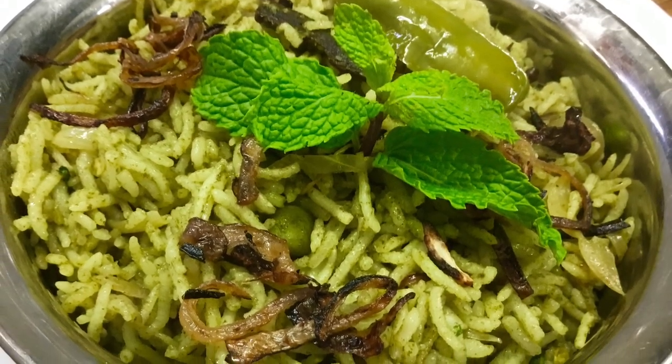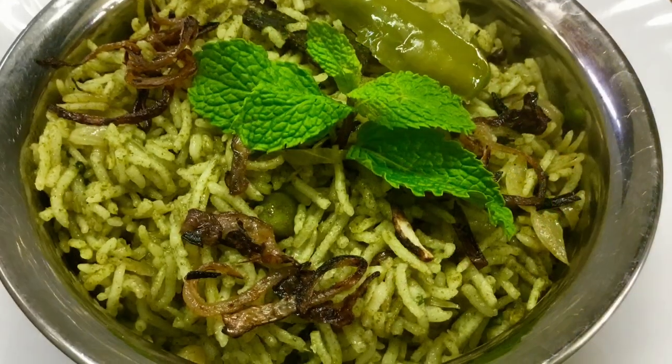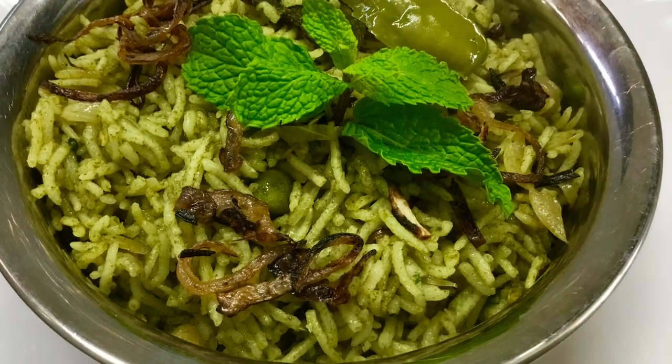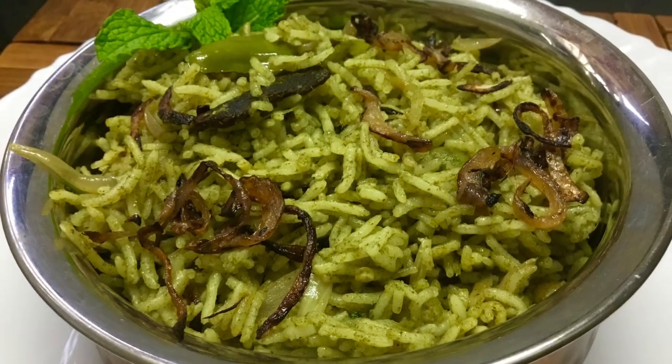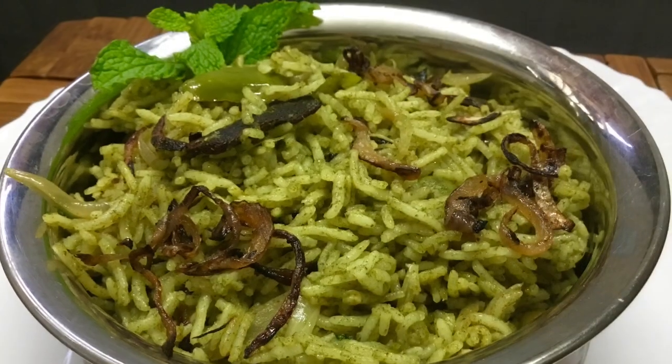Like tandoori chicken, chicken, mutton, vegland, paneer — they also have cauliflower recipes.